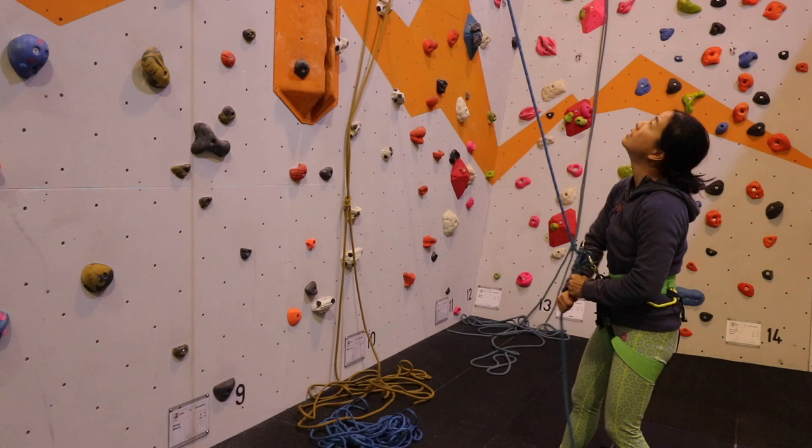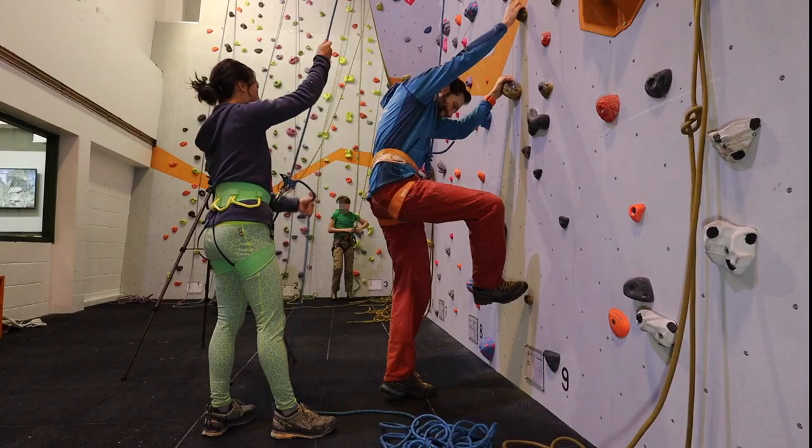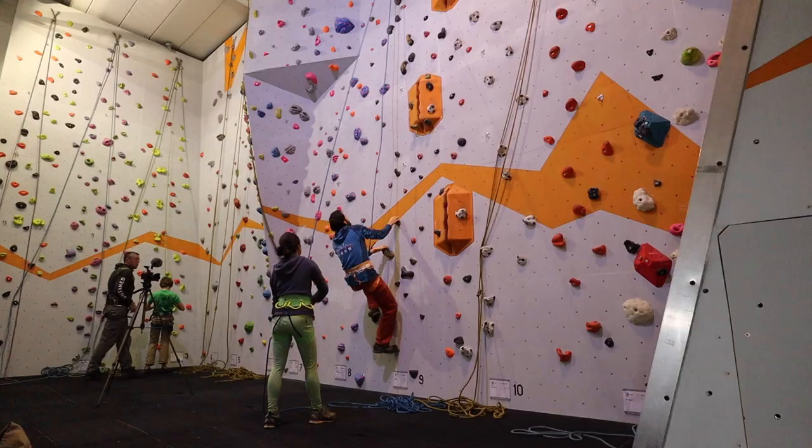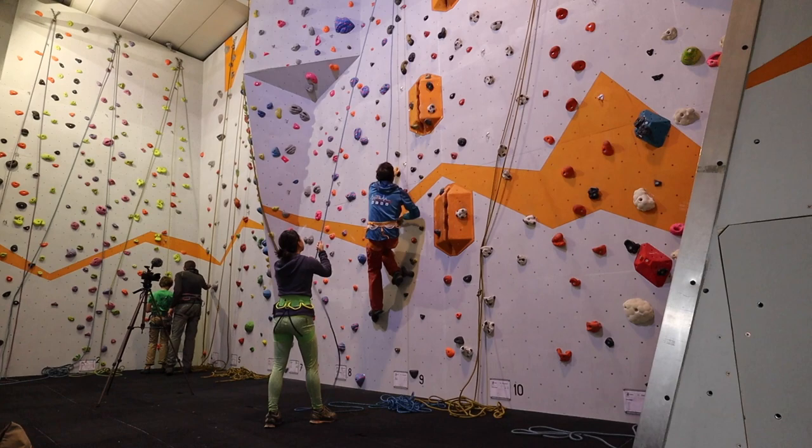Bottom rope belaying. In this episode we take a look at bottom rope belaying and how to ensure your climber is safely protected. Bottom roping is where the belayer is on the ground whilst the climber is protected by a rope from above.